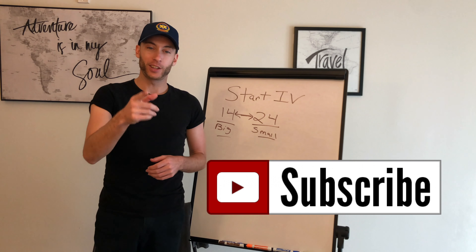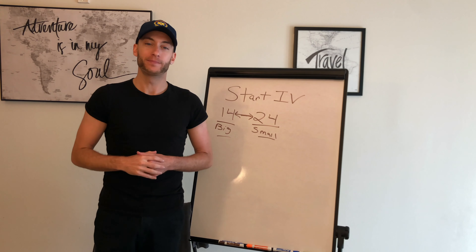Hey guys, what's going on? It's Evan here, the paramedic coach, and in this video I'm going to show you exactly how to start an IV. Let's dive into it.